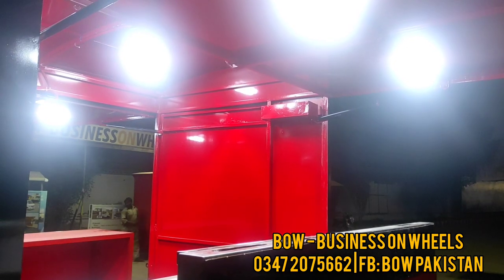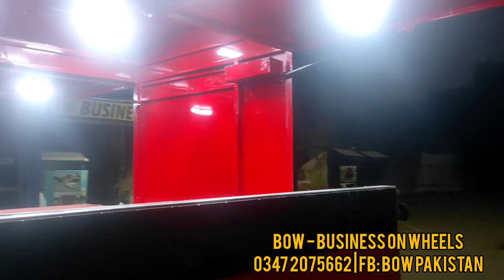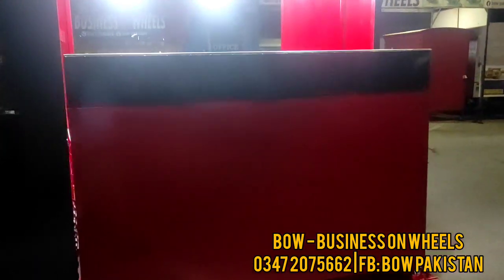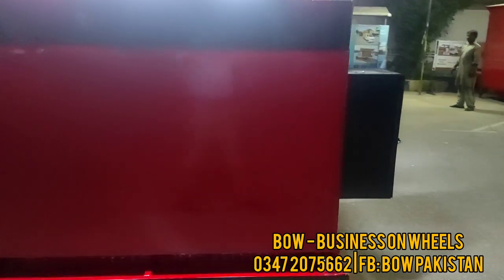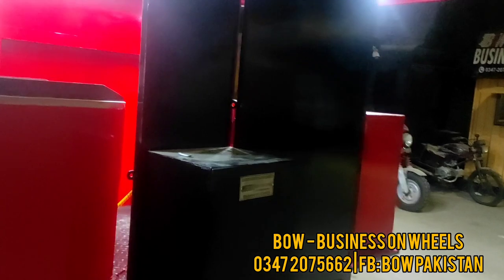Whatever your work is, its finishing is excellent. The shine tells you everything — what kind of work has been done. The difference is clear. Now compare it to a normal new roadside vendor's cart — it has a lot of difference in its look, its shine, its finishing, its practicality, its designing.